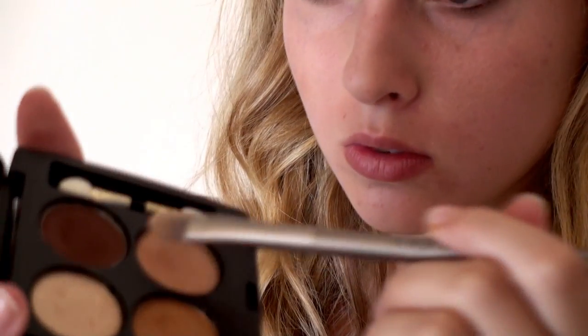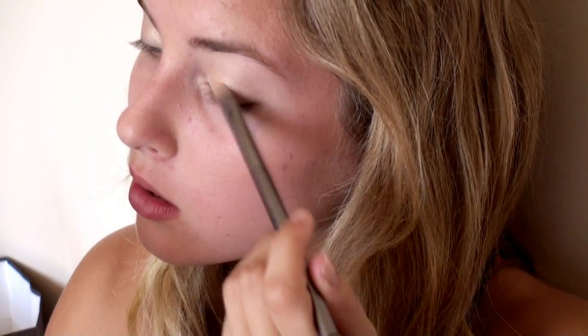After I'm done using the light shade, I'm going to take this peachy shade called Apricot. I'm using the same brush and applying it on the outer part of my lid.